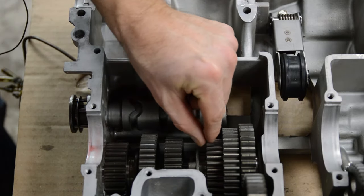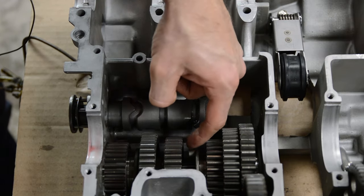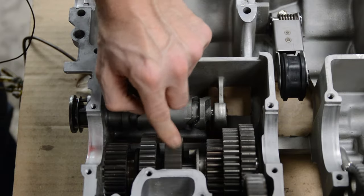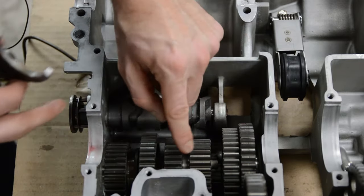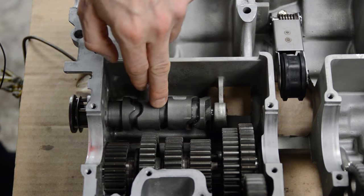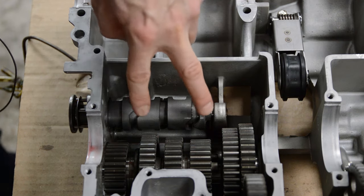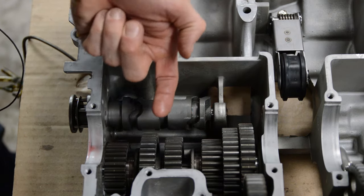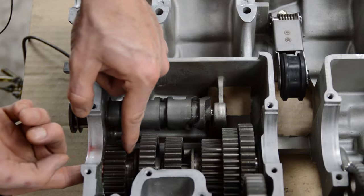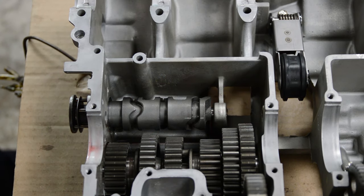When you do that, you're taking a gear which has dogs — these round protrusions — and these dogs poke into the neighboring gear's slots. Right now it's freewheeling, but if I slide it over and get it engaged, now these gears are coupled. That's how it shifts gears. There are three pins for three shift forks, which is very common on five and six speed transmissions. There will be two shift forks on one shaft and one fork on the other shaft — so on this counter shaft there are two sliding gears, and on the main shaft there's only one. That's how you get a five or six speed gearbox.